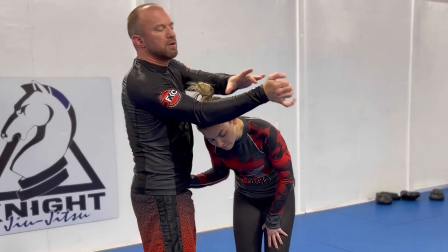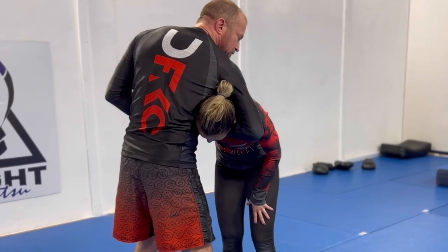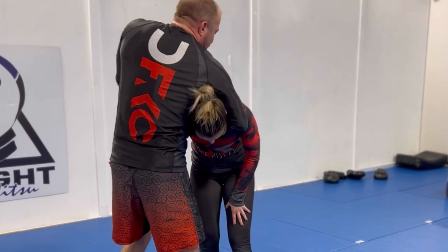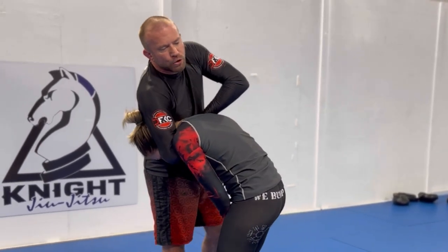As far as basic mechanics: I want this part of my forearm right across her throat. I'm going to punch and curl it in this direction, then grab the blade of my hand. I want to throw that right arm up and over.